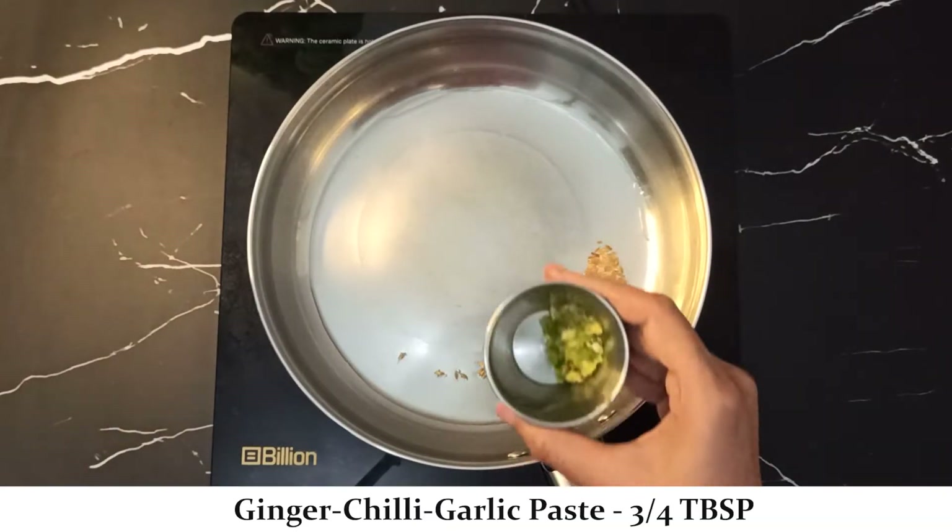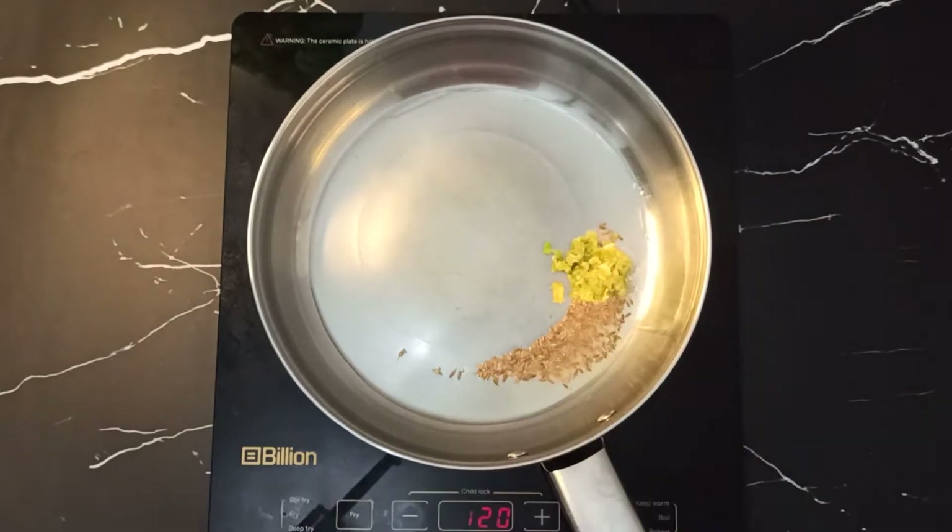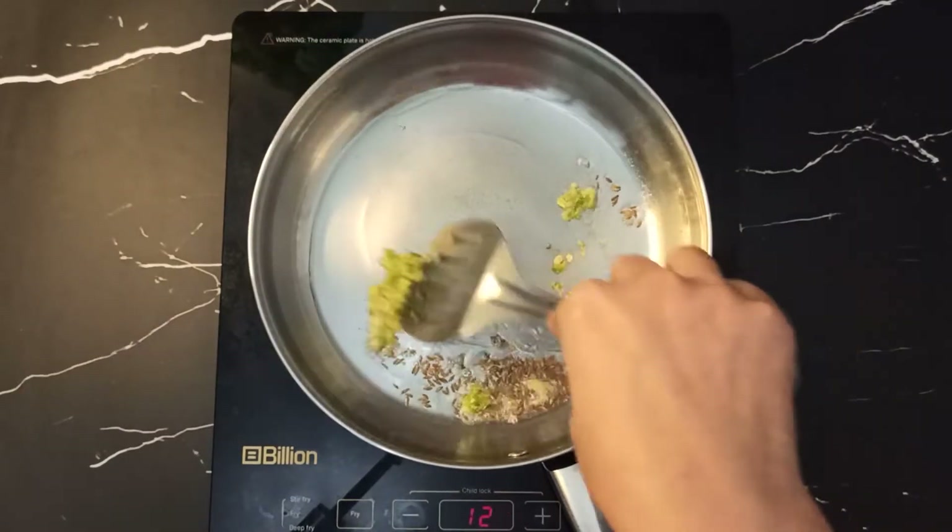After that, take half a teaspoon of green chili paste — that's about 4 to 5 green chilies — and sauté it for 1 minute.